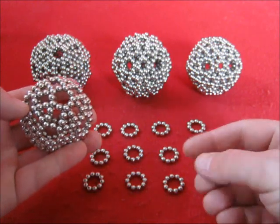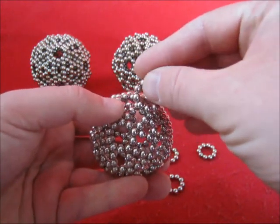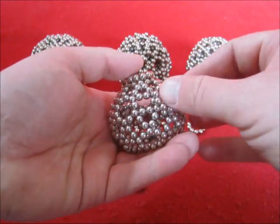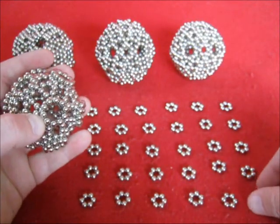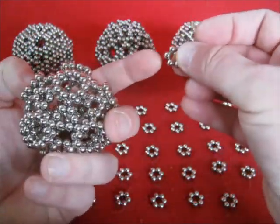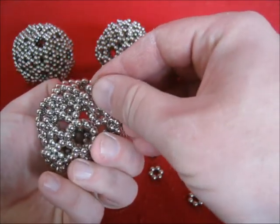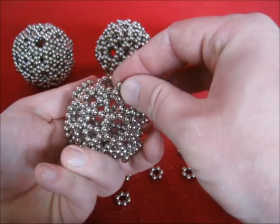The next step is to add another 12 rings of 10, and place them on top of the hexagons. Then you add 30 hexagons, and place each hexagon with different polarity from those decagons, so they go in between the decagons.